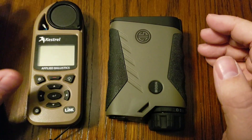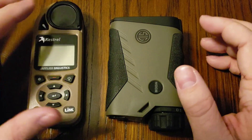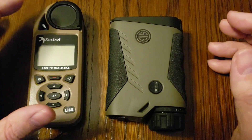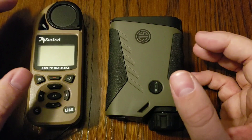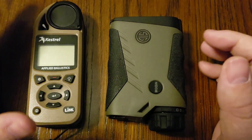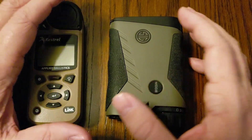Doc Beach here at Applied Ballistics, and today I'm going to go over how to pair your Kestrel Elite Link to a Sig Sauer BDX device. This is a fairly simple process, but there are some important things that you have to note to be able to do this.